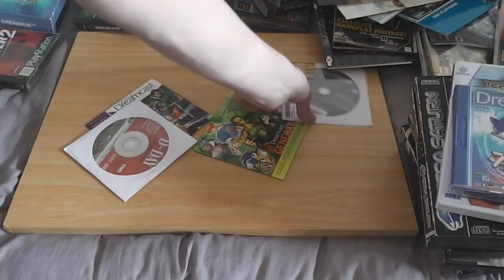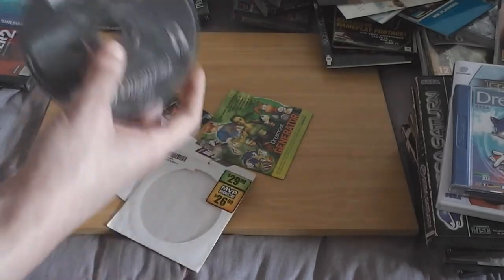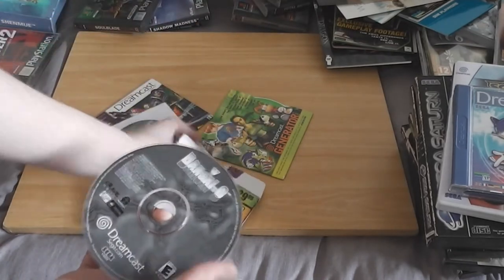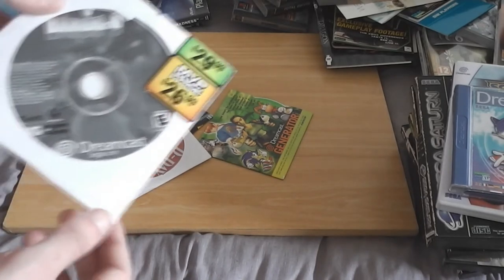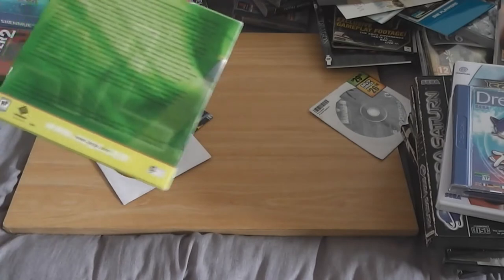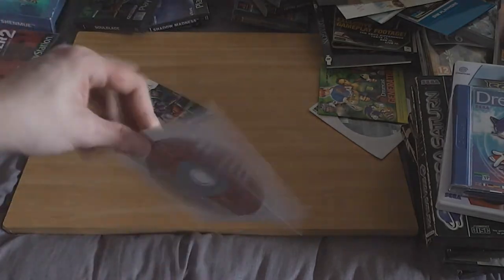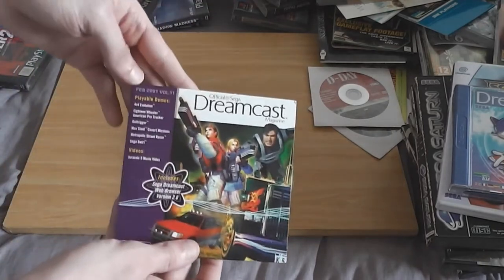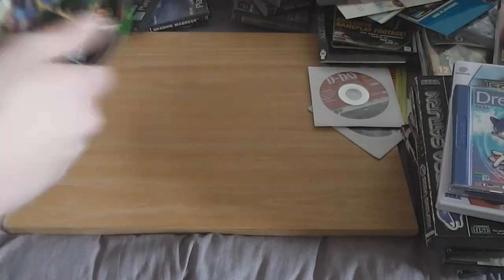There are some Dreamcast discs here — Bangai-O on Dreamcast, which is apparently very expensive. I'm not sure if this particular issue is rare. Dreamcast Generator Volume 2 has got a bunch of demos. There's also a D-Day disc, and Dreamcast Magazine issue 11 from February 2001 which also has demos. And a new customer disc.